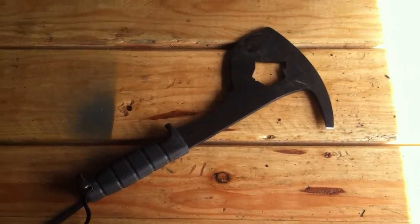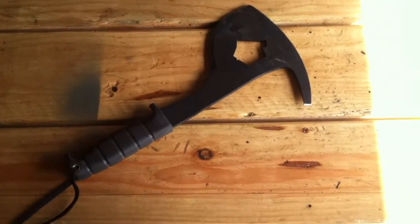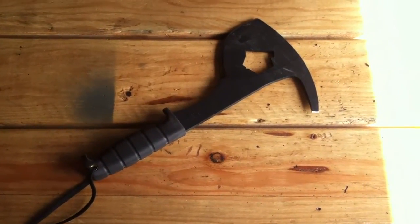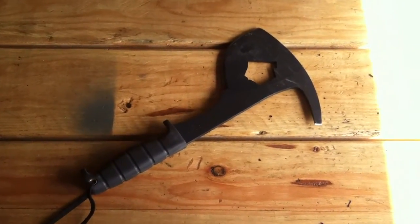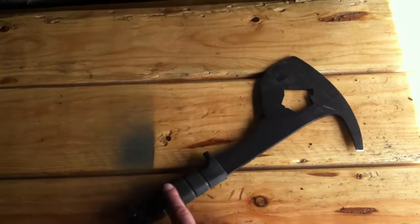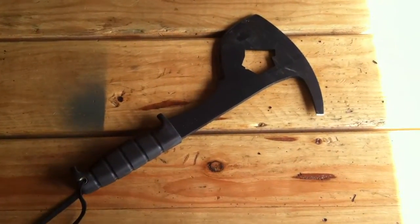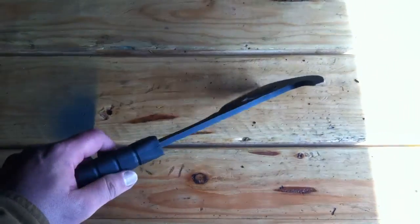Another quick little review. This is the Ontario Knife Company SPACs. Ontario is known in survival and military circles for the Spec Plus line of knives. They used to have their own version of the Marine Corps fighting knife, loosely based on the Ka-Bar, but with their own handle. You'll recognize that they use the same handle molds on a lot of their knives. The SPACs is a pretty interesting little design.